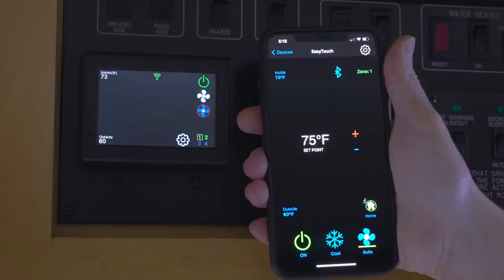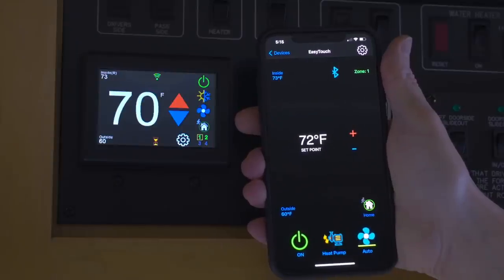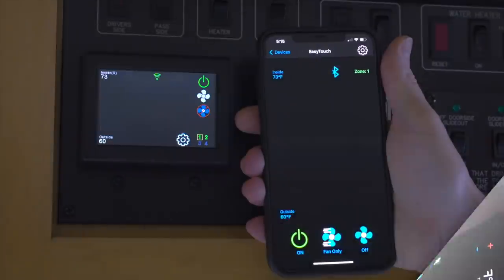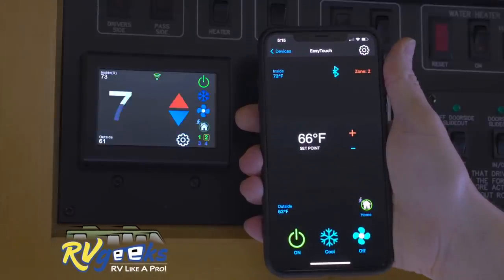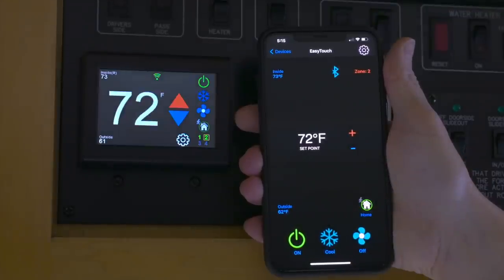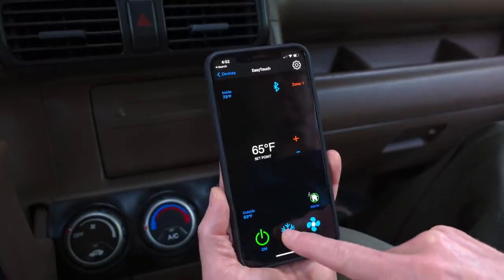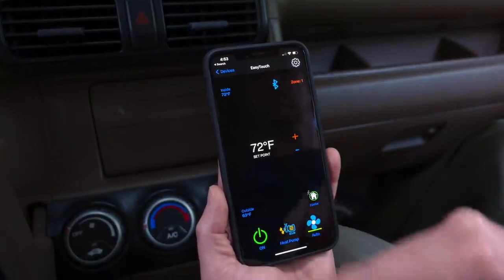It has both Bluetooth and Wi-Fi, allowing you to control all of its functions from your smartphone or tablet. It has a color touch screen that controls the furnace, heat pumps, and air conditioning in multiple zones, and provides lots of information including both inside and outside temperatures. Each zone can be programmed separately for day and night temperatures, and like the new Dometic thermostat, it can even switch between heating and air conditioning automatically as needed. When you're onboard your RV, you connect via Bluetooth. If you're away from the RV and your rig is connected to the internet, you can monitor current conditions both inside and out, and control the heating and air conditioning settings too.